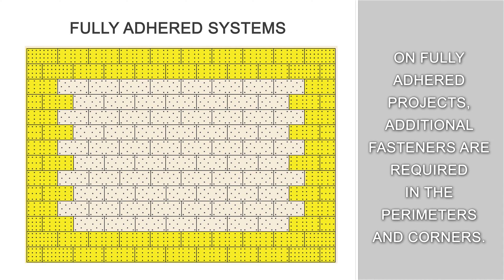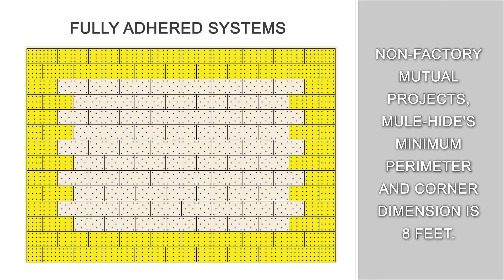Mulehide requires 50% more fasteners in the perimeter and 100% more fasteners in the corners. On non-Factory Mutual projects, Mulehide's minimum perimeter and corner dimension is 8 feet.